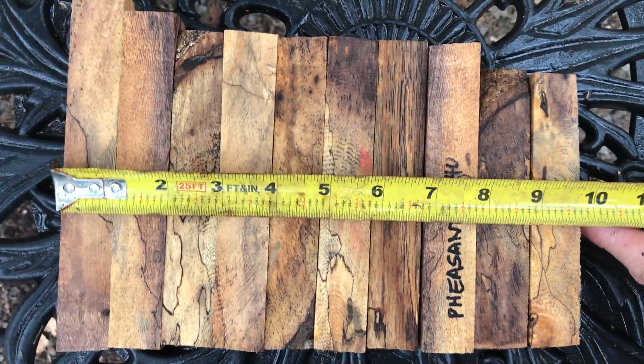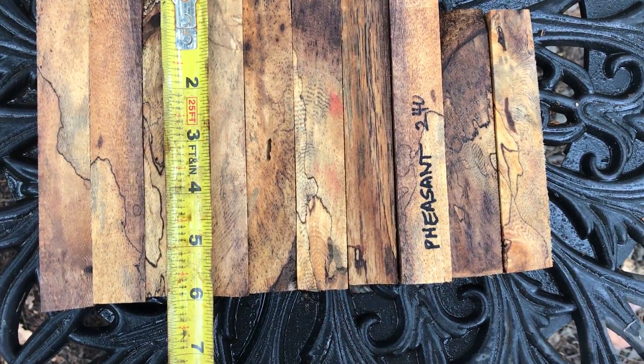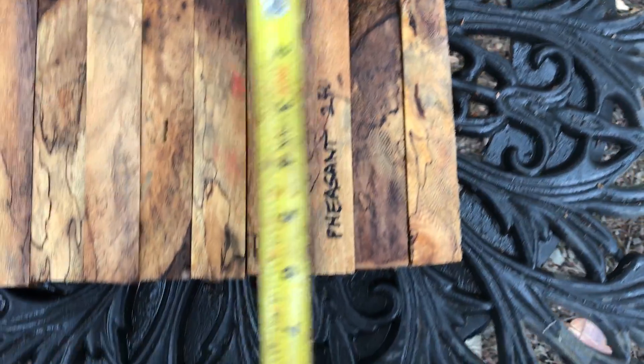Very nice combined widths — they come in at nine and three quarter inches. Then a couple different things going on with sizes. We're at six and three quarters on one end, then down to six. Most of these are cut at six inches.